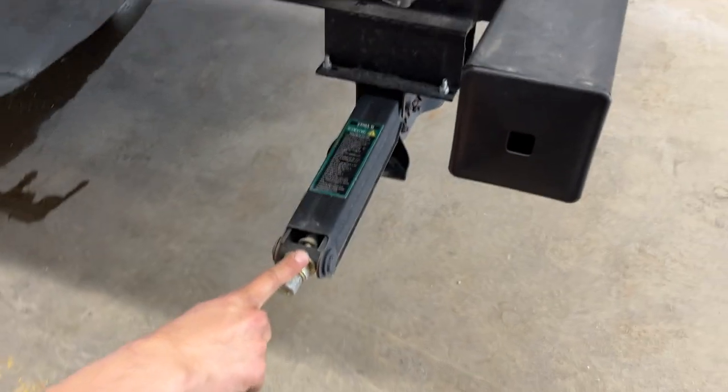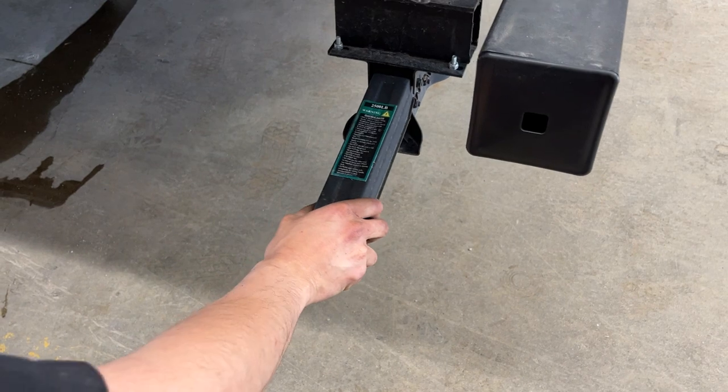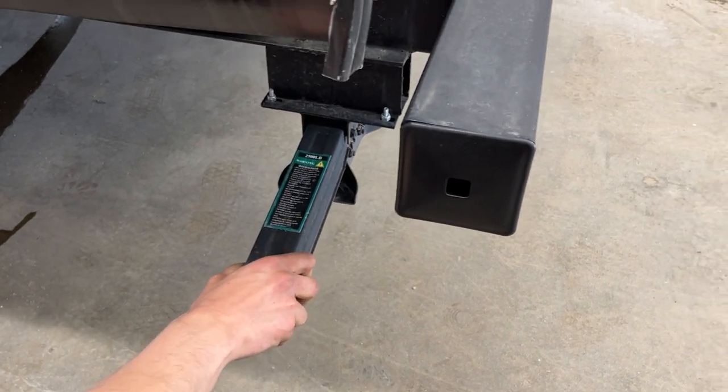In this corner, as well as each corner of the trailer, you're going to find the stabilizer jack. All they do is run down, contact the ground — give it another turn or so just to firm it up — and that'll get rid of any sort of bounce or sway in the unit. It keeps things firm while you're out camping.